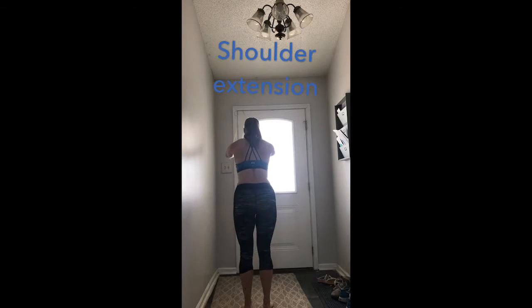For bilateral shoulder extension, grab your resistance bands with your palms facing each other. Tip forward slightly at the waist. Get your shoulder blades down and back, chest up, and core tight.